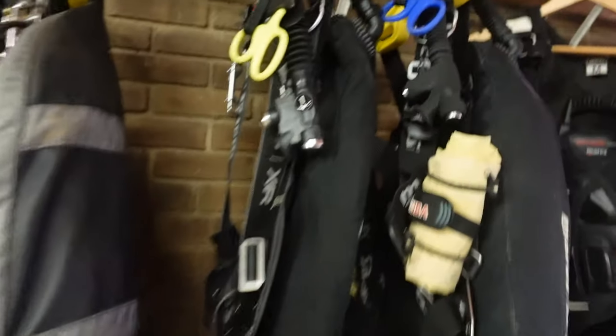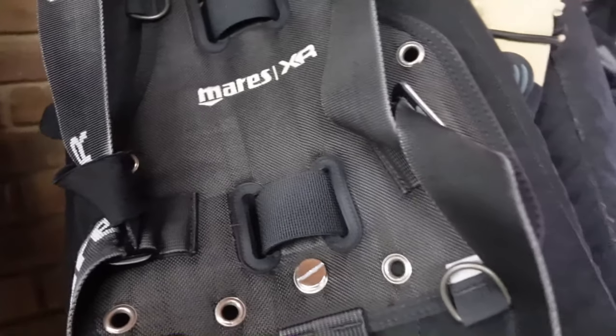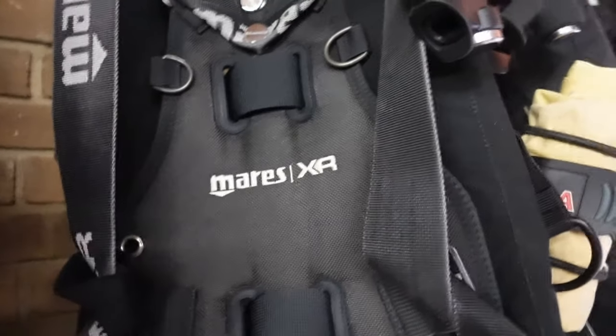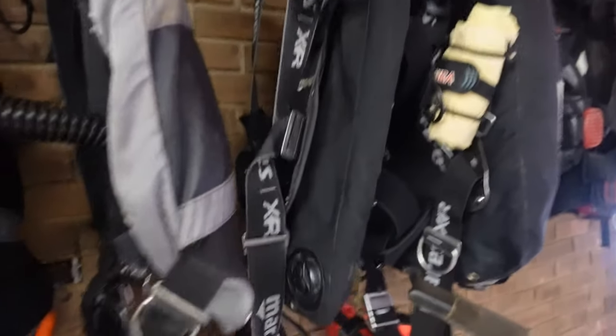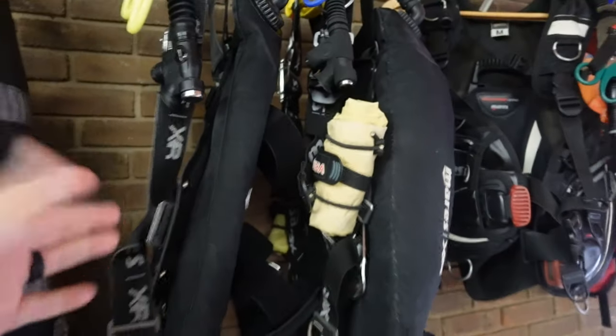Now for my teaching rig — a standard Mares XR soft backplate and wing. This is what I use for all recreational diving, traveling with a single tank backmount, and teaching all different classes. I can also strap on heavier steels or doubles with this soft plate, and it's very comfortable and very rigid. The reason I choose a soft plate is that when I work seven days a week in the water, I want a system that contours to my body. It has a 22-pound bladder. I never overweight myself, so I don't need as much lift, and a balanced rig means you could still swim up if you ever had a bladder failure.